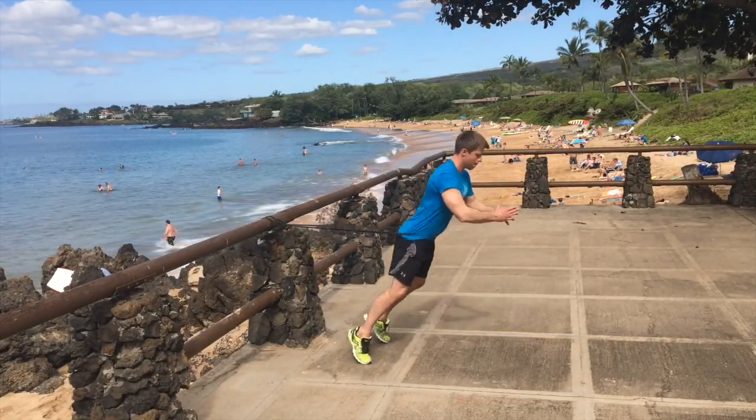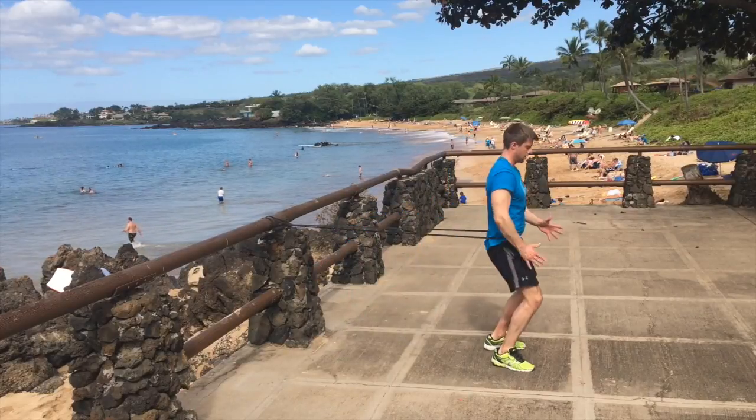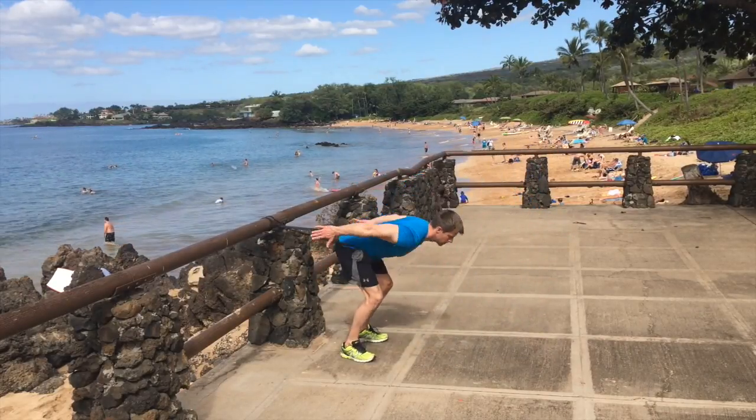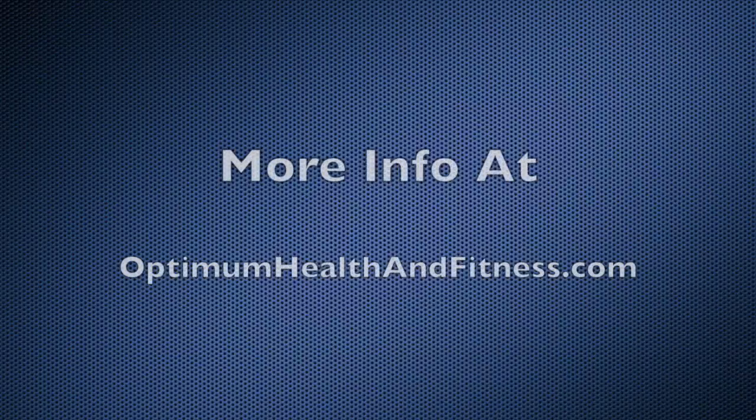Skier swings — great for developing hip power in hip extension. If you want to take that to the next level you can do some resisted broad jump jumps. Thanks for watching, please subscribe if you're not already subscribed and I'll keep doing more videos — thanks!